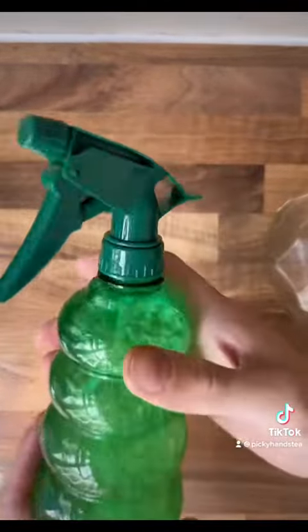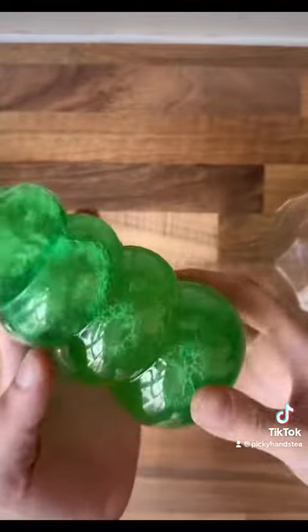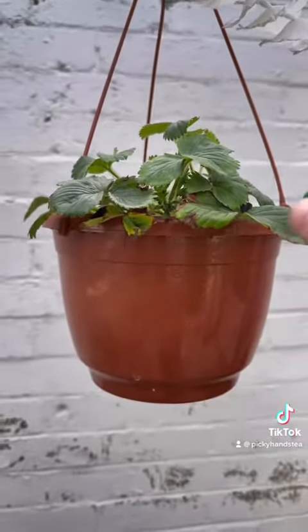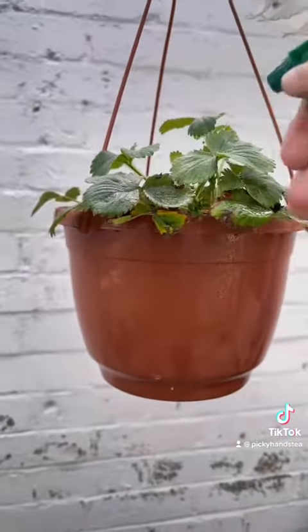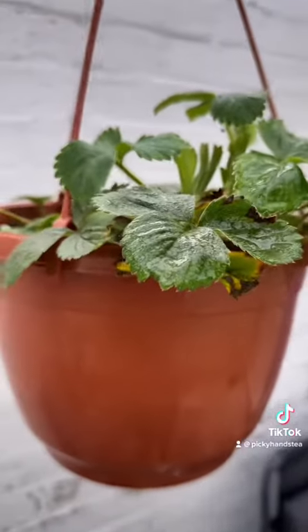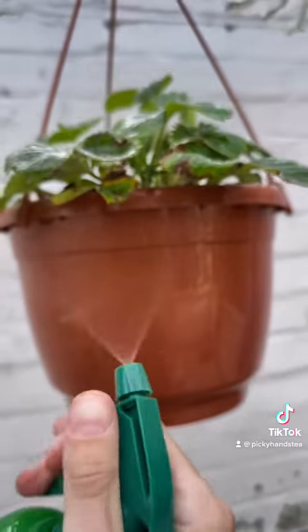Neem oil is only toxic in extremely high amounts. Your kids, your dog — they can be around it, it's not going to harm them. It's completely safe. Insects absolutely hate it, and the plants grow naturally with it — they have no issues at all. I highly advise you guys to use it if you're planning on growing anything this season.